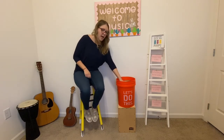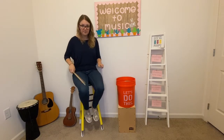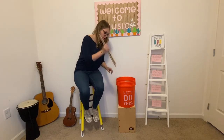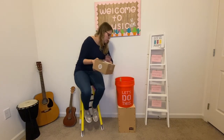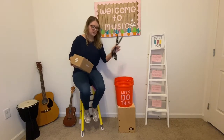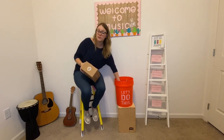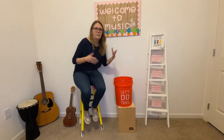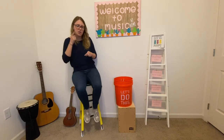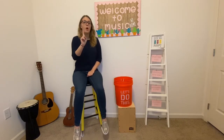Something that you can drum on, and then you'll need two things to drum with. So if you don't have drumsticks at home, you could use a couple of things: kitchen spoons, popsicle sticks, pencils, or the painted end of a paintbrush. So two things to drum with, one thing to drum on.